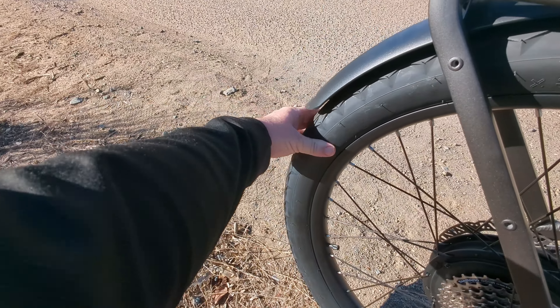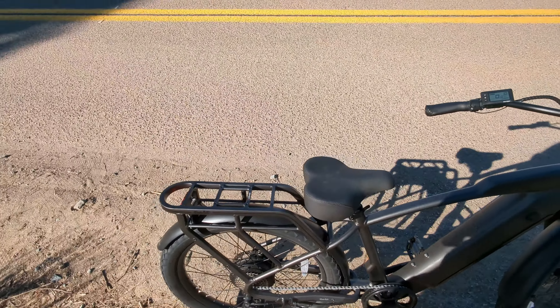Nice big fat tires as well. So overall, a really nicely built bike.